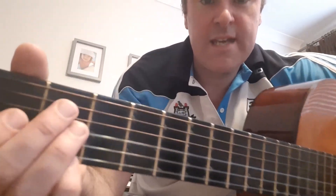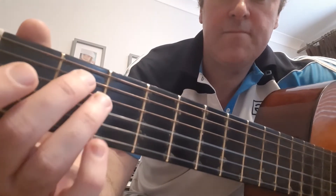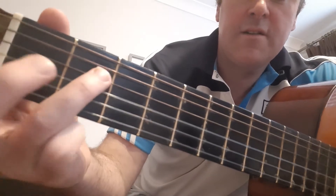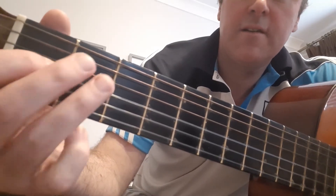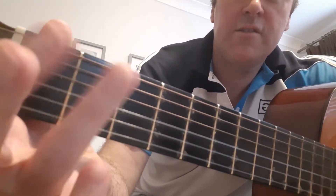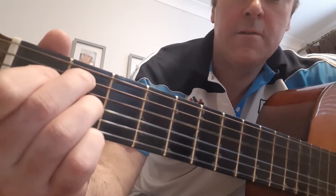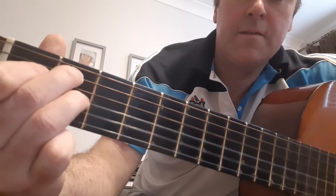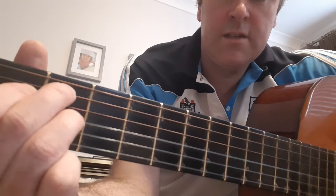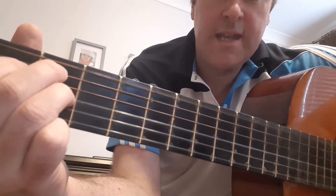B7 is pretty much if you take the E chord — which I think was the previous video — with this finger here, this finger here, and this finger here, you switch these two fingers around. That's B7.